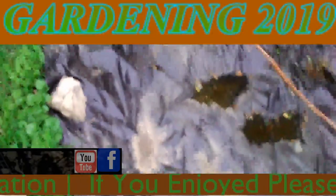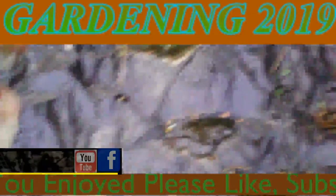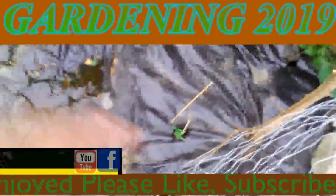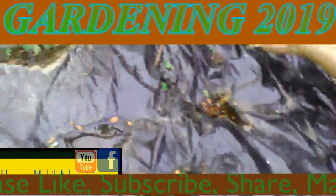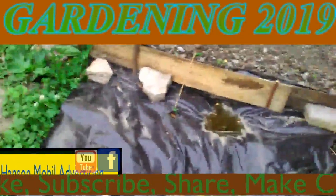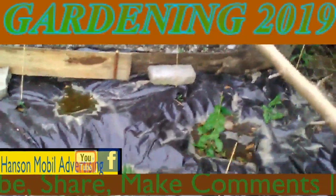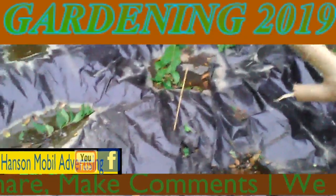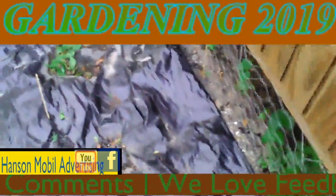June 10th, 2019 — we're finally getting tomato plants. These two aren't doing anything, but we're getting some there, and we're getting all of them in the corners.